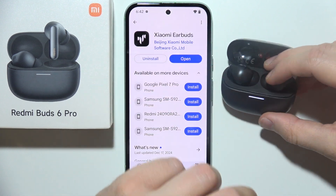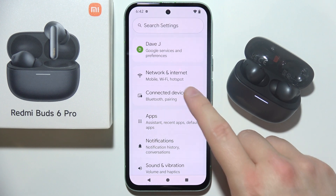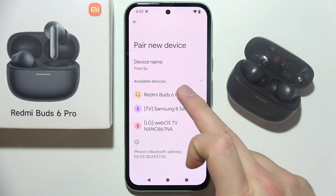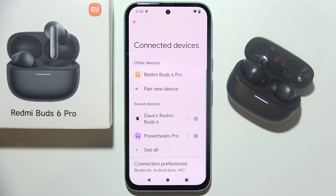Now you can release and you have to go into settings on your phone, then go into Bluetooth settings and simply choose to pair a new device. Then select your device from the list and accept pairing. Now just wait until you are successfully connected.